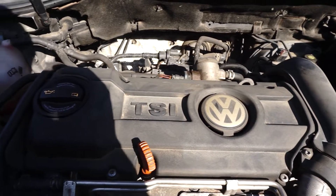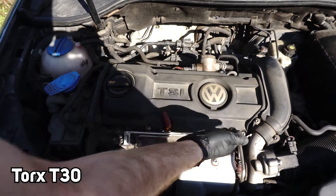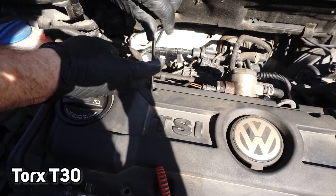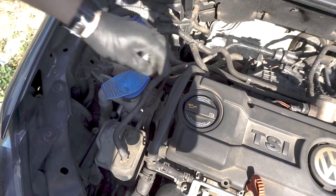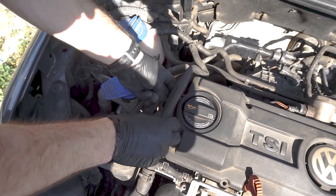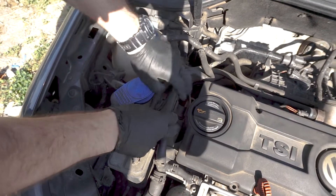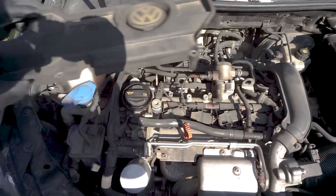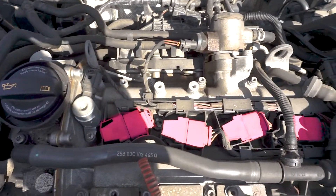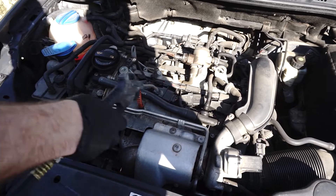First we have to remove the top plastic engine cover and unscrew 4 Torx head bolts. Then remove those hoses from the plastic clip, and it's out. Here we have four ignition coils. Let's blow away all loose dust around to have a clean area to work with.